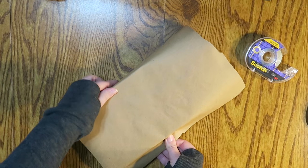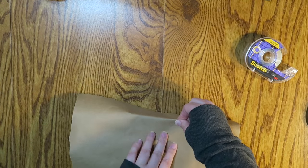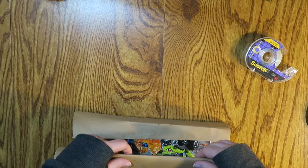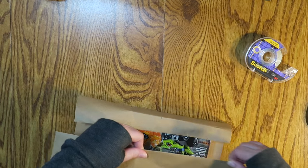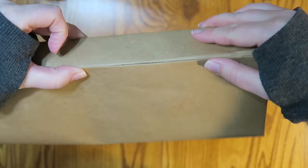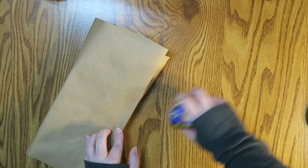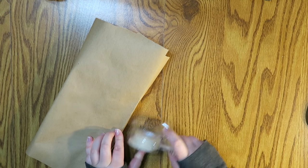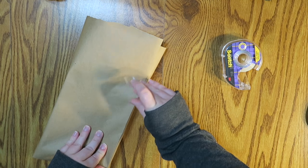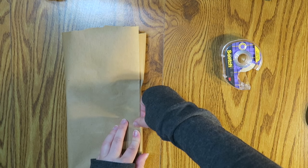We just pull really tight all the way around and then make another creased edge right here. I'm going to crease it again and it will line up perfectly — it's a seamless package. Then I take the tape and I'm going to put a bow around this one. I kind of push down where the edges are and eyeball the center.